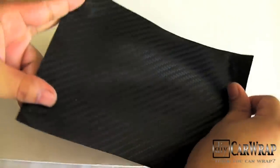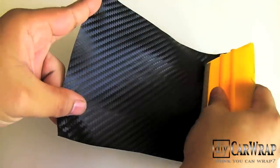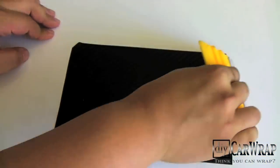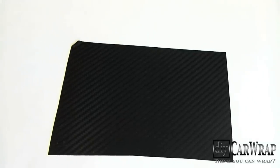So there you have it. Once you lay this down, you're not going to see any traces of wrinkles. Check it out — it's completely smooth and wrinkle free. Easy as that.